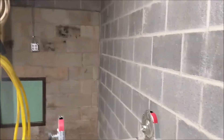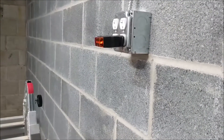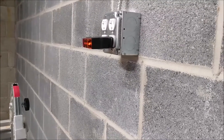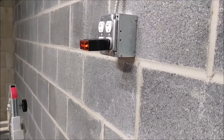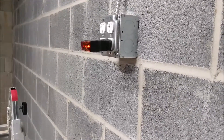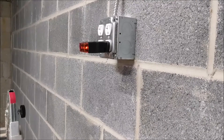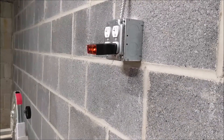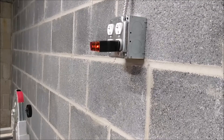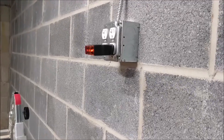Here we have yet another correctly wired outlet in the shop. This one has been located so I can install a radial arm saw here shortly — that may be the subject of another video. Thanks for sticking with us on this two-part series. If you like what you saw, please hit subscribe and tell your friends so you'll always know what's going on here at the Up to Craft shop.